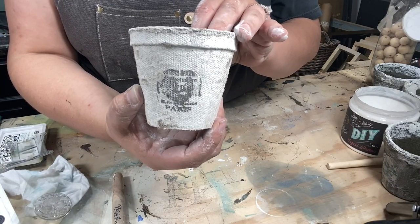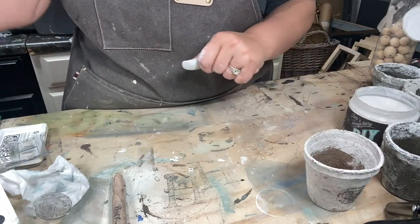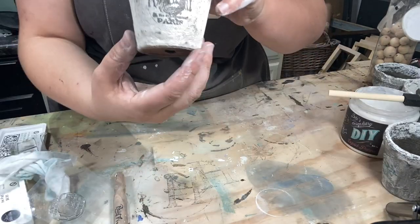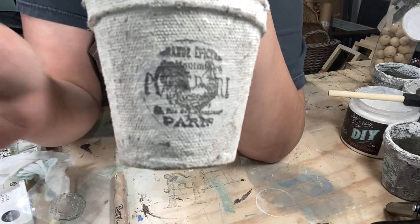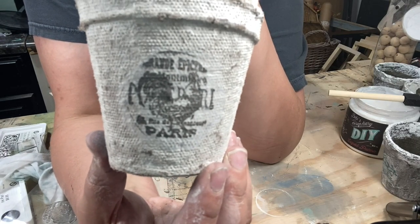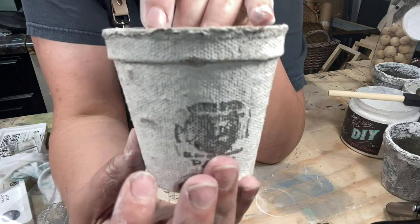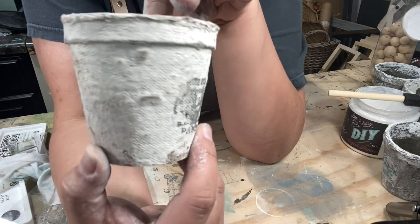Cute little chicken! So I'll go ahead and do the other side too with a piece of tissue paper so that you can see the difference. See how nice and crisp that is? So with tissue paper you get a bold crisp look, and directly on the pot you get a more vintage look.